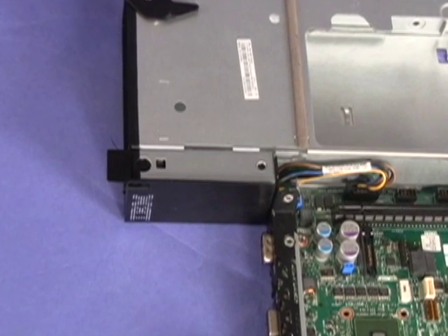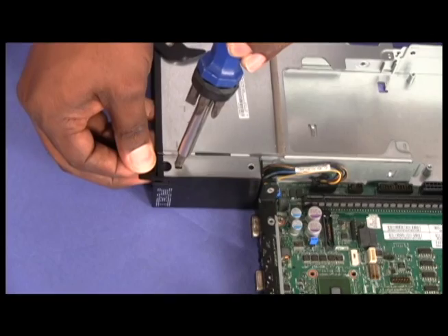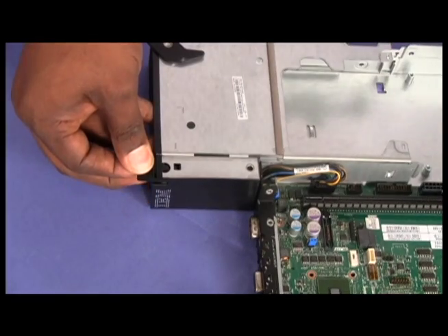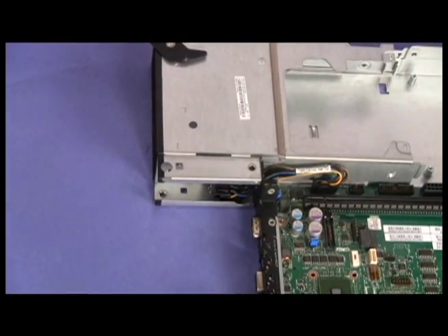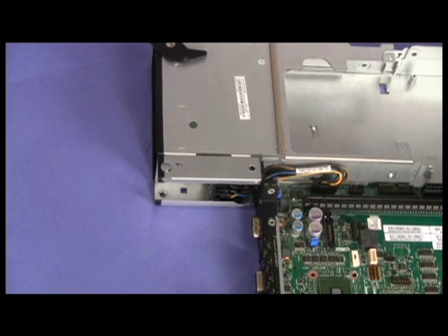To remove the front panel assembly, press the release tabs on the top and bottom of the front panel assembly cover. Slide the cover away from the system board tray to remove it from the system and set it aside.